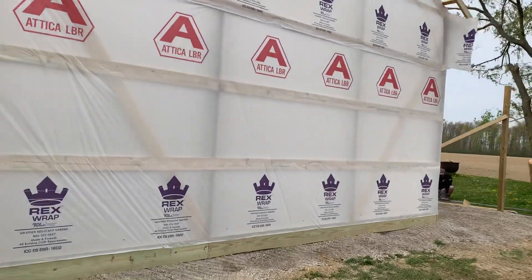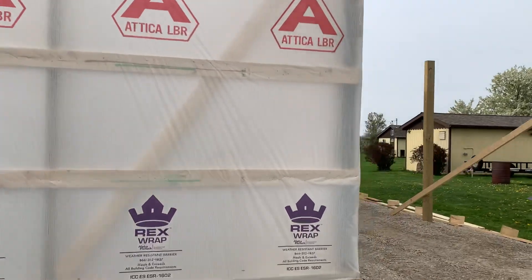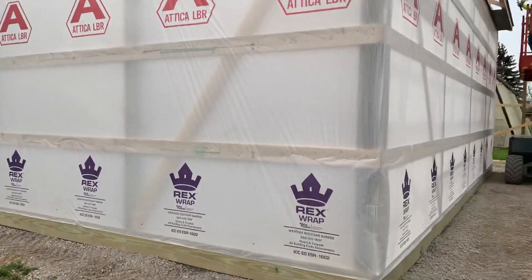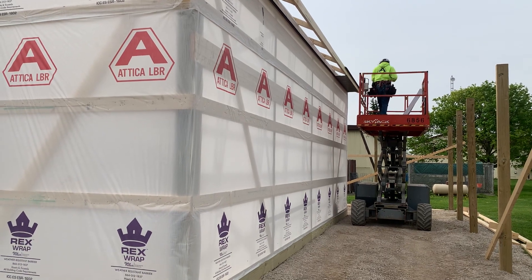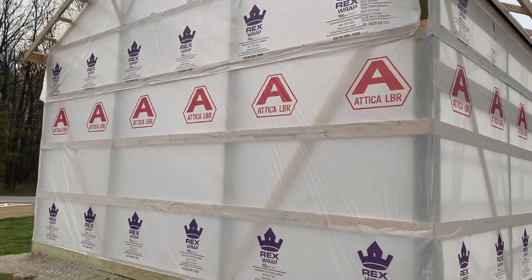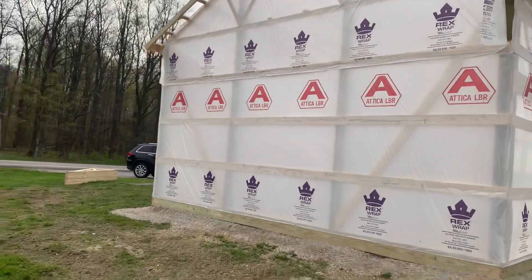House wrap — nominal cost but really it's functional. It keeps the building tight, keeps the elements, the rain, all that stuff out of the building. You can see what Alex is doing right there — tapping up the soffit.